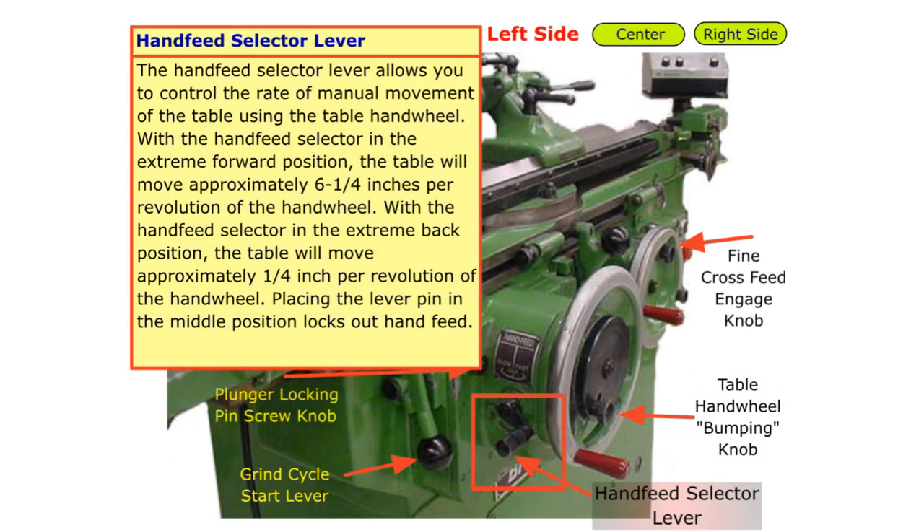The hand feed selector lever allows you to control the rate of manual movement of the table using the table handwheel. With the hand feed selector in the extreme forward position, the table will move approximately 6¼ inches per revolution of the handwheel. With the hand feed selector in the extreme back position, the table will move approximately ¼ inch per revolution of the handwheel. Placing the lever pin in the middle position locks out hand feed.